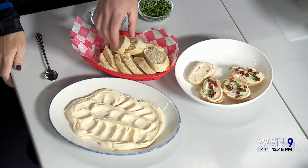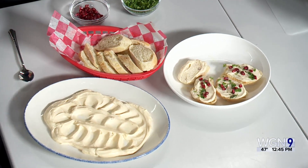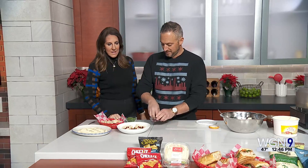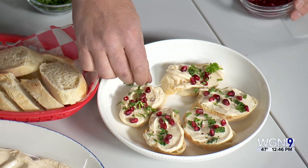We'll just do a couple here. I would toast these crackers, like we talked about. Then I did pomegranate seeds because it's festive — it looks so pretty. And then just a little parsley and you're pretty good.